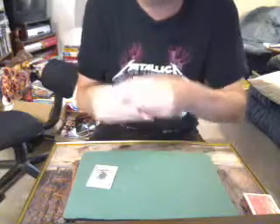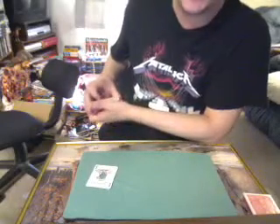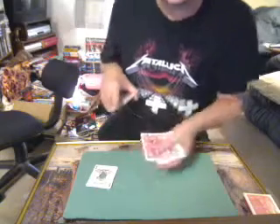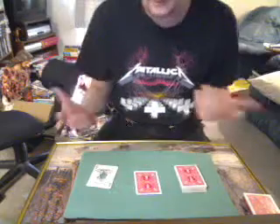You have the deck looked at and all the cards are different and so on. What I do is I run my thumb and have someone stop me wherever they want. Let's say they stop me right here. Where they stop me would be the card that gets used.